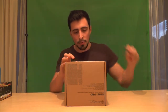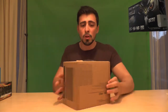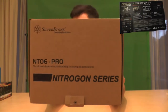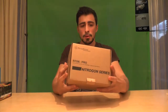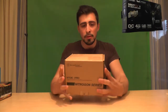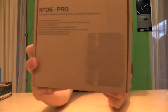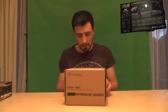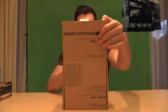Let me just get rid of this tape here and let's start the unboxing. First I'll show you the box, which doesn't look really spectacular — not like the MSI motherboard and Asus graphics card that I unboxed earlier. You do have a picture of the heatsink on there.